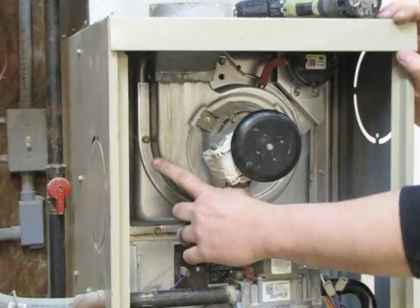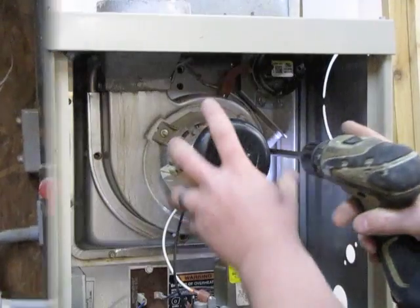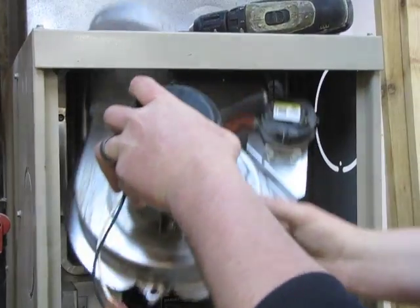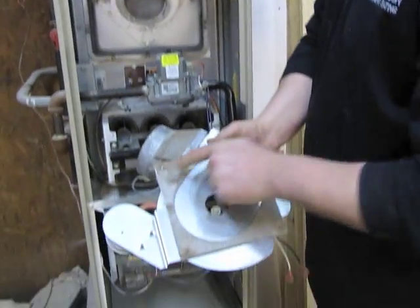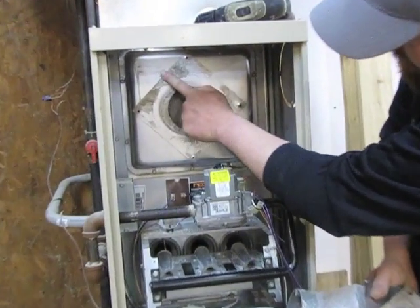Then you want to remove the four quarter-inch screws holding the inducer motor in. After removing the screws, the whole assembly comes out. You'll see that the gasket will start to decay.